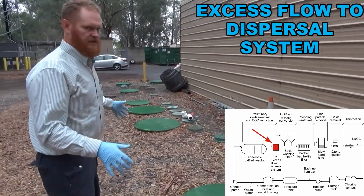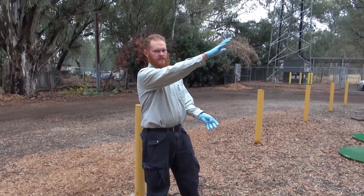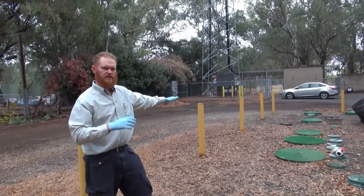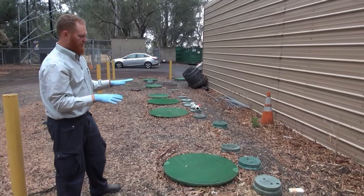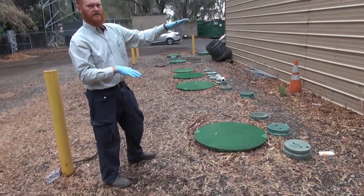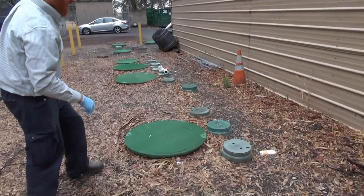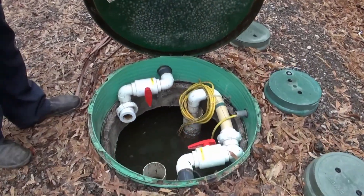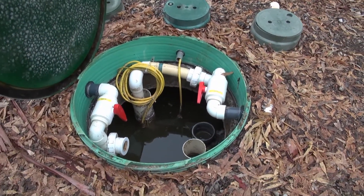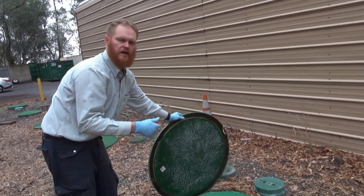Effluent from the tank comes into this pump equalization tank. Pumps in here pump the water into our treatment system. When this tank is full — say for a high-flow event like Thanksgiving — it overflows and goes into the existing treatment system. During the night when no one is using the facility, this allows us to keep running the treatment system at a constant flow rate until it pumps the tank all the way down. You can see the effluent has a lot of dissolved organic matter and a brown color — this is the water going into our treatment system and this is all the stuff we need to remove.